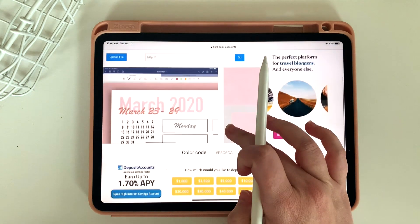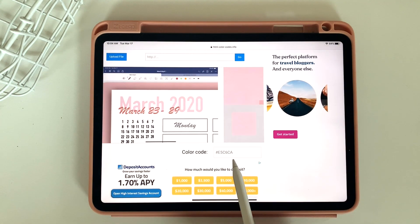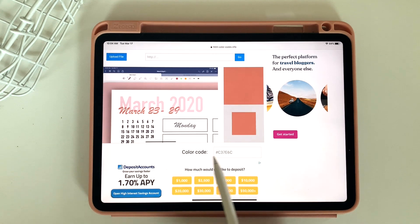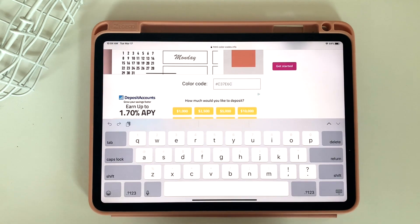What it's actually doing is coming up with your color code, and this is what we're going to use back in GoodNotes. So for example, if I want to pull out this darker color, I'm just going to click on it, and now I've got this color code.